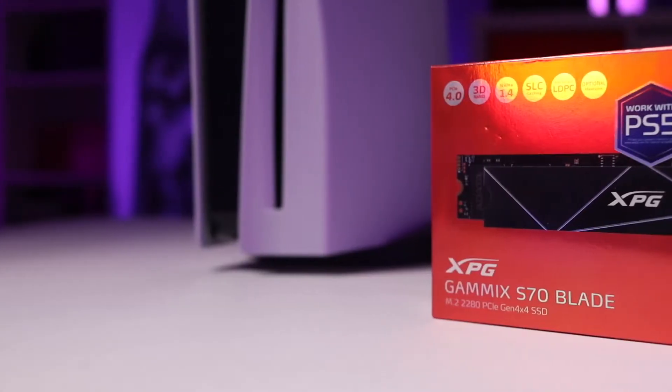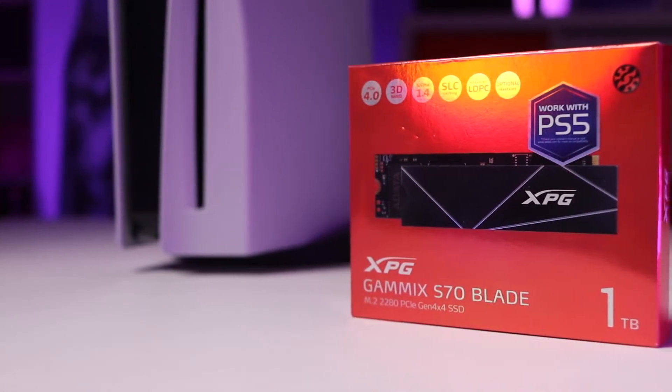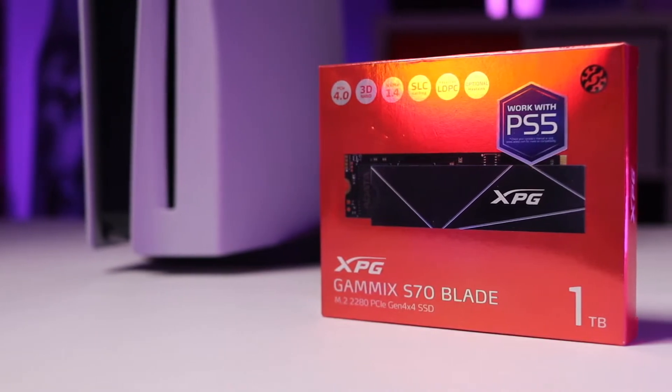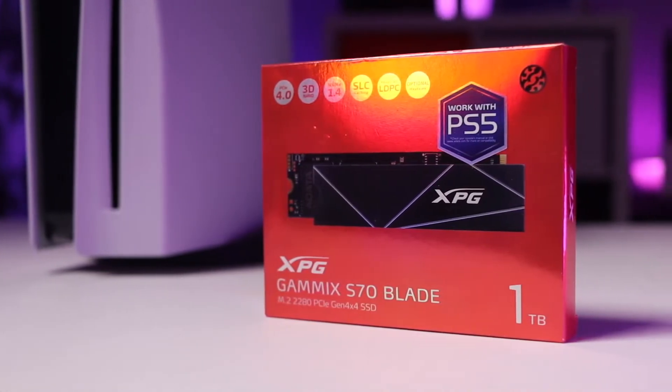By far one of the best Christmas gifts I got this year was the Gamix S70 Blade 1TB SSD for my PlayStation 5. The PlayStation 5 only has about 840 gigabytes free out of the box, and given how large games get nowadays, it's nice to have a little bit of extra internal storage without having to swap things around through an external passport or something like that.